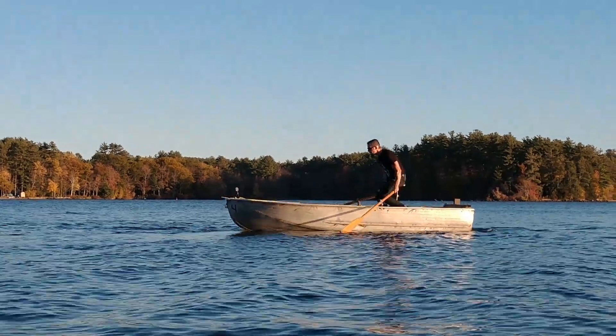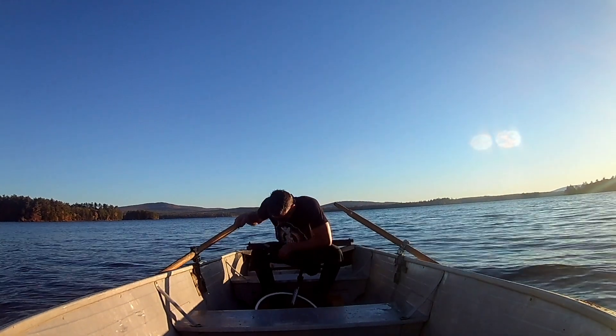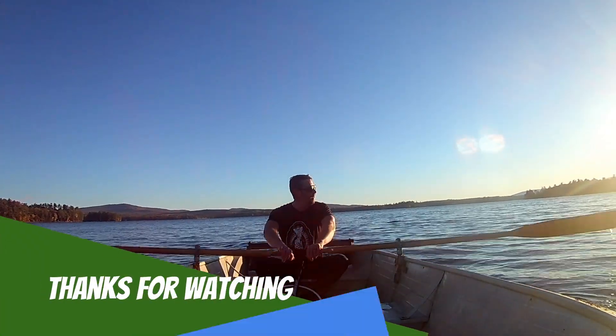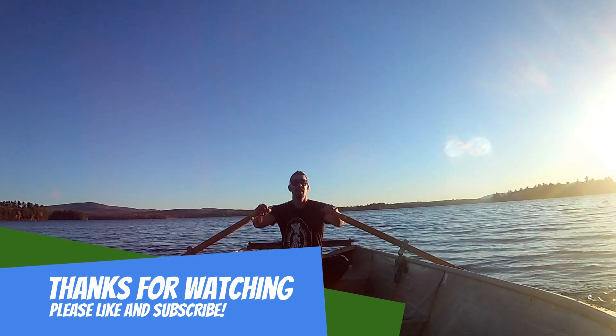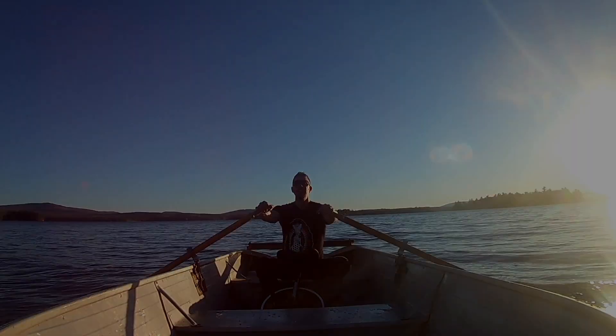Overall, I would say unicycling in the rowboat was a success. I had some good idle attempts and was actually able to row the boat and ride at the same time. I hope you enjoyed — thanks for watching and please like and subscribe. Do it on a unicycle.